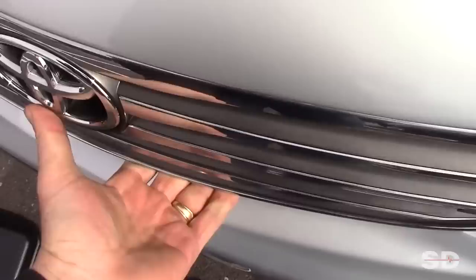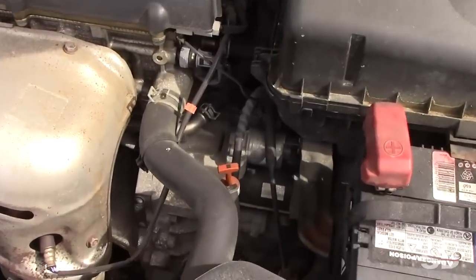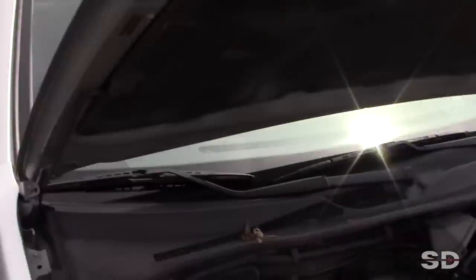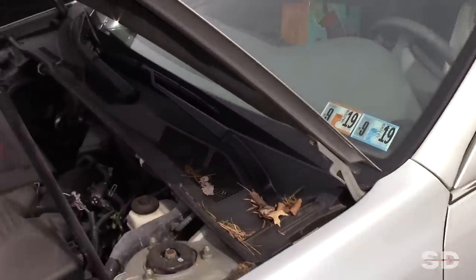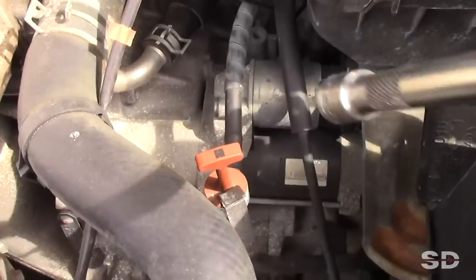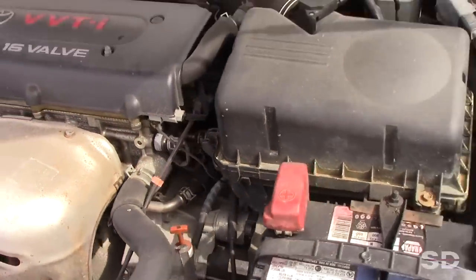It looks like maybe a starter or cable issue. Going under the hood — the starter is right up top. Mom holds it in the crank position while I check at the starter. We bailed mom out in the parking lot.